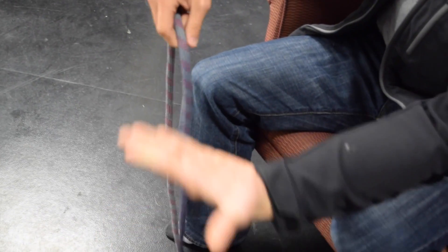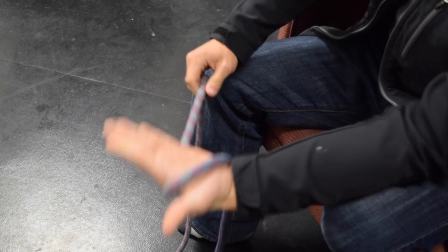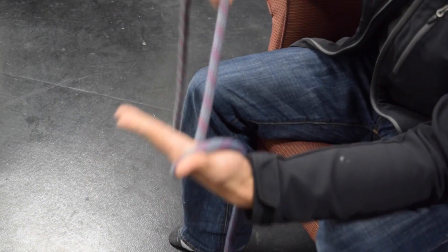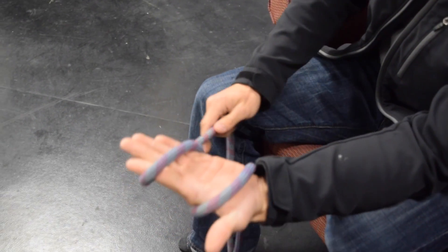What we're going to do is take the rope and lay it over our hand close to our thumb. The next thing we're going to do is take the tail end that's going behind our hand and wrap it around our hand towards the middle of our fingers. Alright, so we've got two loops now.